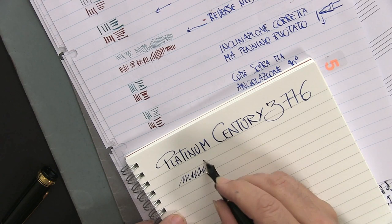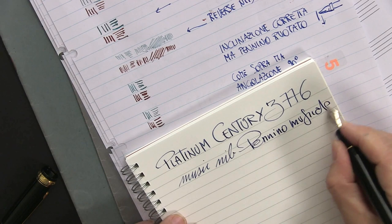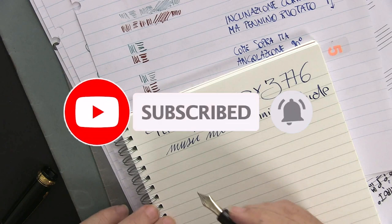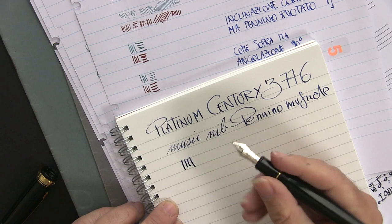Now let's see how the musical nib behaves when we use it for daily writing. Thank you for watching this video. If you like, subscribe to the channel and we'll be happy to create new videos. I'll leave you to the images. Ciao from Marco Chiari.